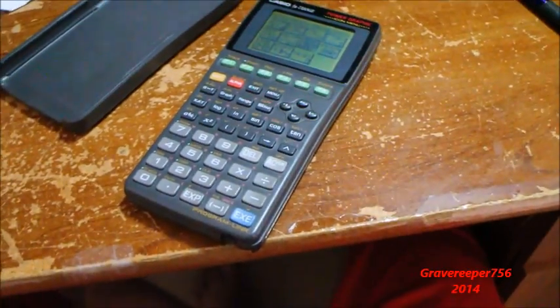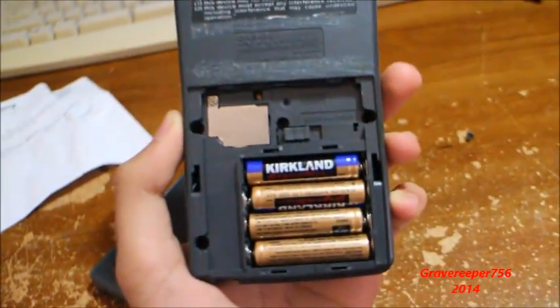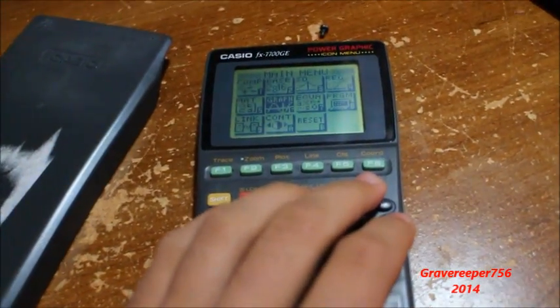People on eBay can be dumb asses. Just some more specs — I tried it out, overall it's okay. I don't like the operating system at all; the controls are absurd. It's nothing like the TI software, which I'm more used to. But anyways, good calculator overall.